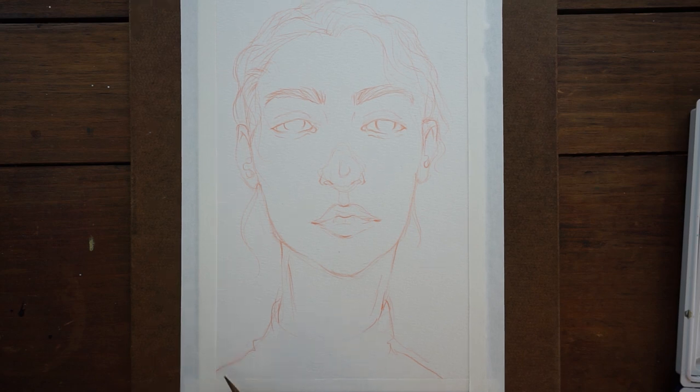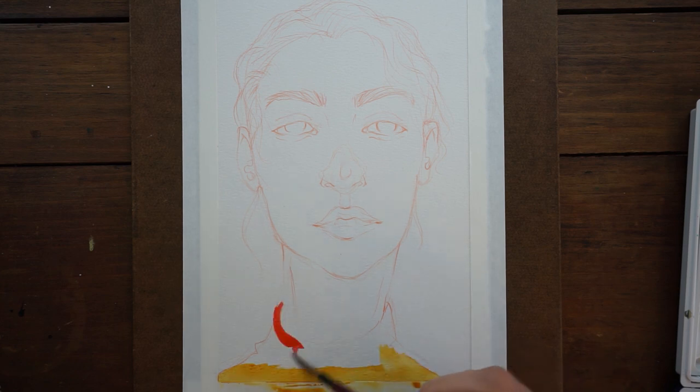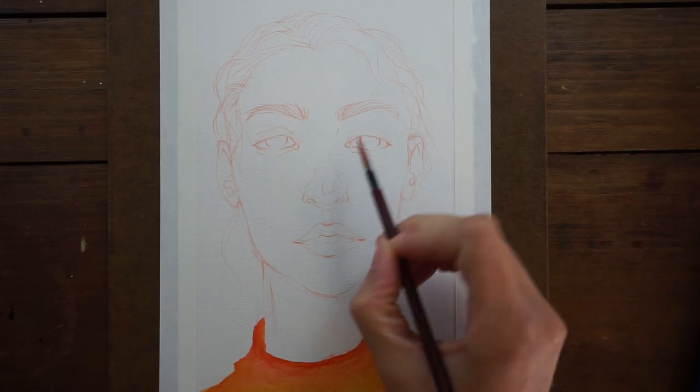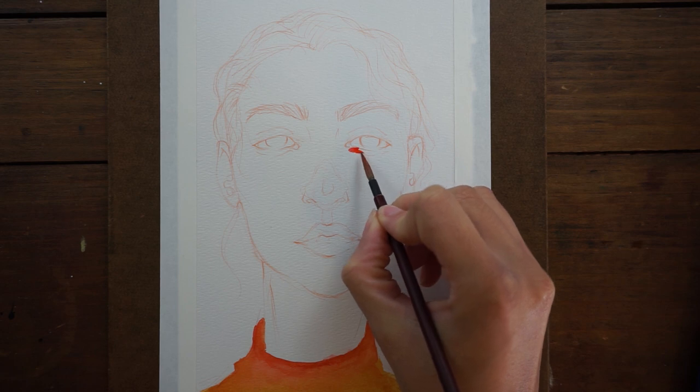Hey guys, welcome to another video. Today I'm going to be showing you my favorite way to paint skin tones in watercolors. As you could see from the beginning of the video, I was originally planning to show you my two favorite techniques for painting skin tones in watercolors today, but I ended up only getting through this one portrait, so I'm going to be showing you the other one tomorrow.